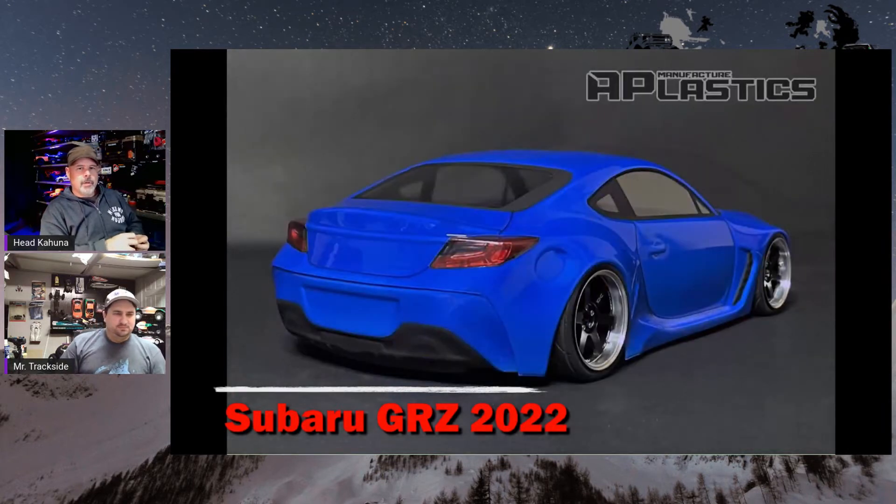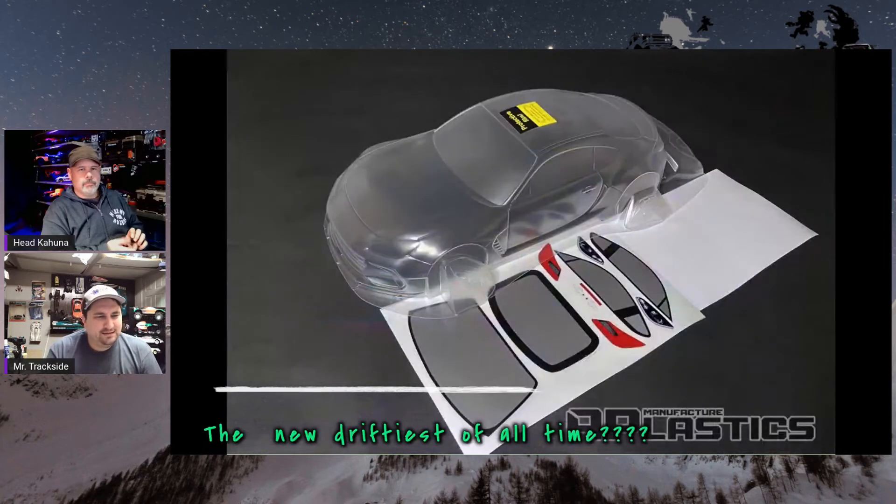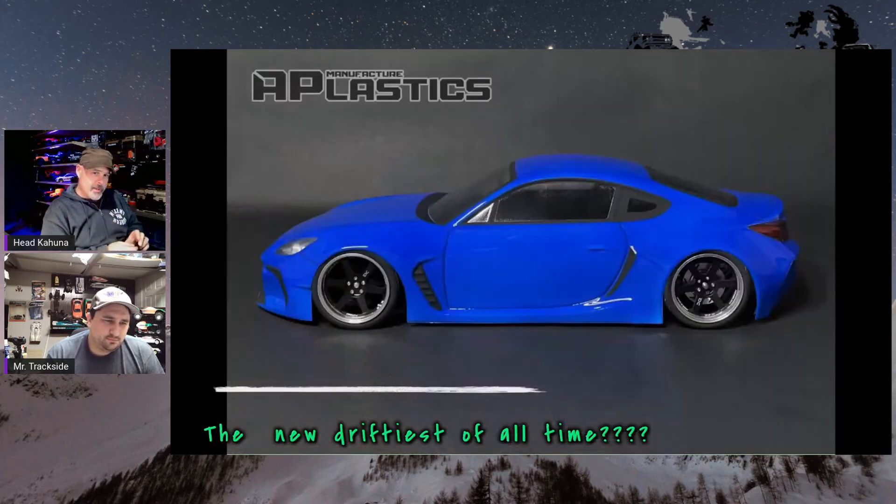For the drifter guys looking for Subarus — GRZ 2022 edition, wide body-ish kind of look. It's got light buckets and wheel wells actually molded in, so don't cut those up the wrong way.